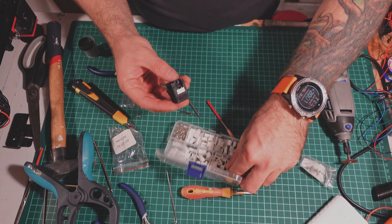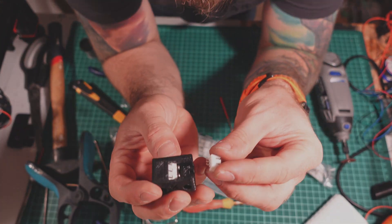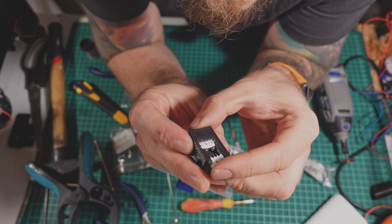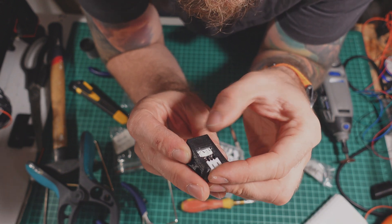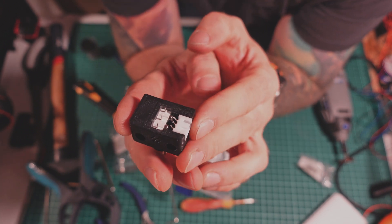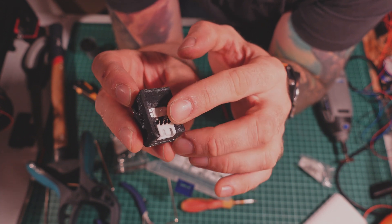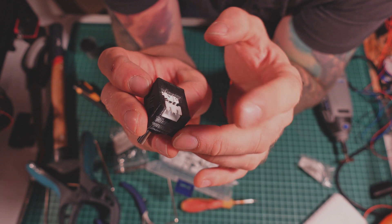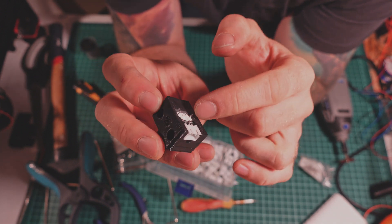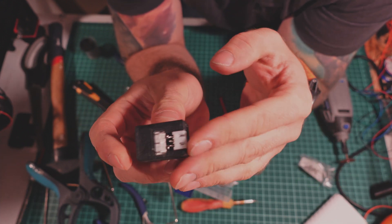We'll need a JST port for this sensor to work. Strangely it has much more space for the port — maybe let's use the crimping port here. First of all I had to glue it in — well, superglue, nothing fancy. Then I had to bend the connectors, because otherwise it seems like the connectors could be shorting the screws, and that's something I wouldn't want.